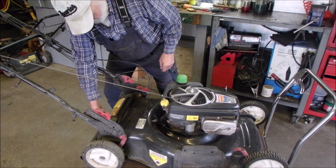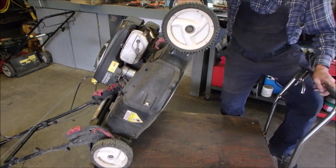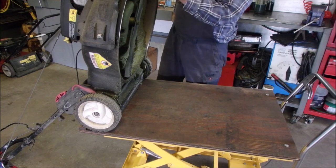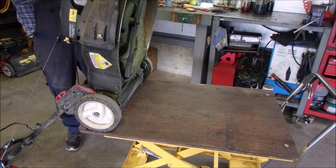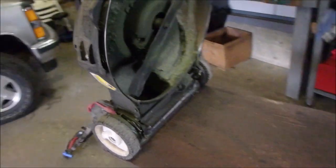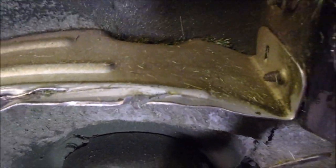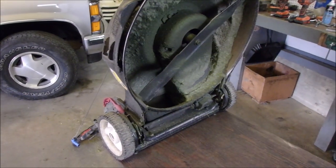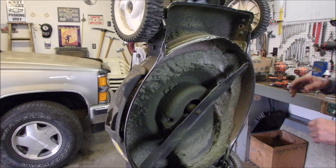Excellent. Now I'm going to have a look at the belt — at the blade. Now I'm going to unplug the spark plug. Something bad did happen. He hit something. Look at this — something evil happened here. So now we have to determine whether we have a bent crankshaft or just a bent blade, because it's not lining up at the same spot.